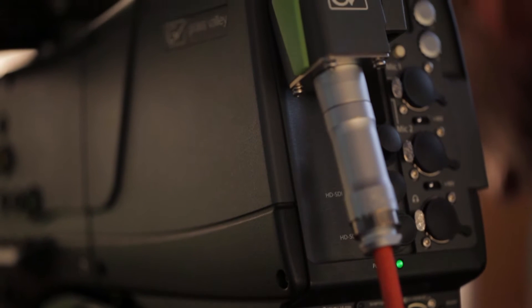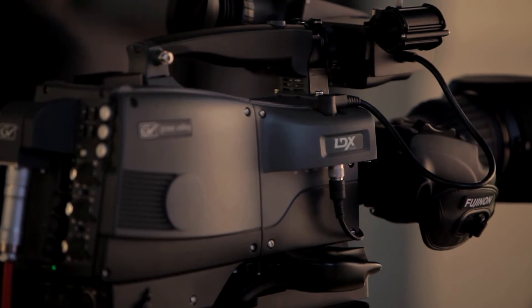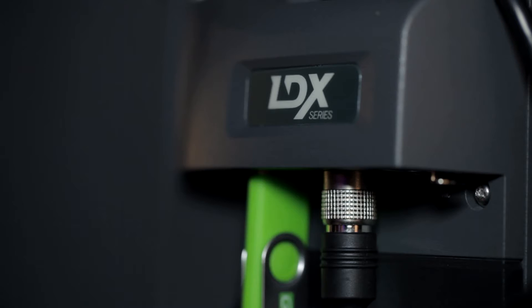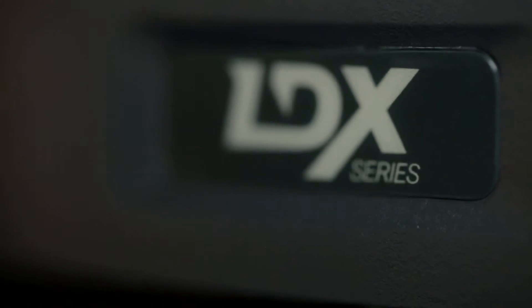The LDX series gives you both production flexibility and a completely new level of business flexibility. The LDX and the flexible GVE license means you can expand a camera's capabilities either perpetually or with 7-day term licenses. This camera upgradeability is an exclusive Grass Valley feature, giving you the ultimate flexibility in format support and extensive feature sets for the lowest possible cost.